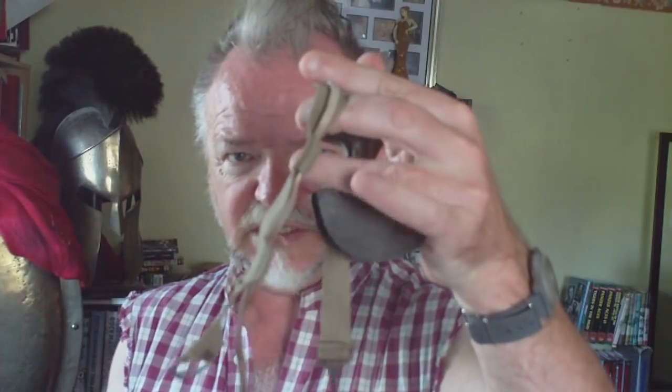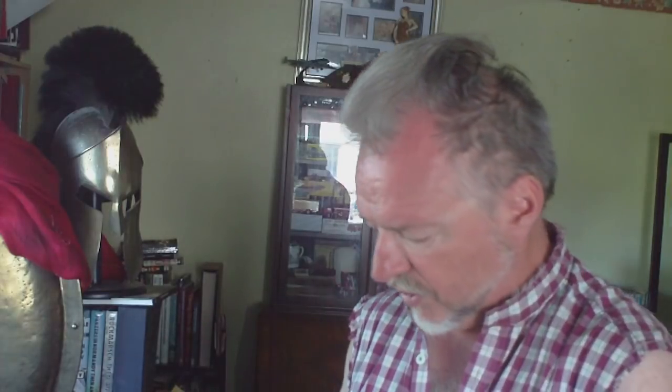It doesn't make any difference what model of helmet it is. How it's worn is with that C-shaped section on the rim, like that. So the elastic strap goes around the headgear and holds it in place. We'll try and buckle it up.